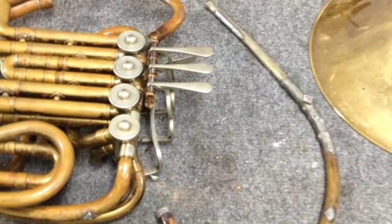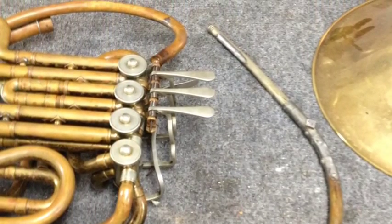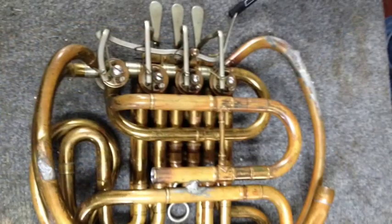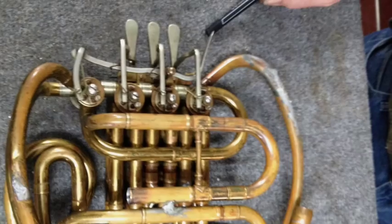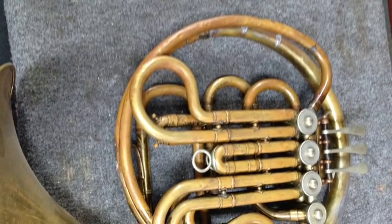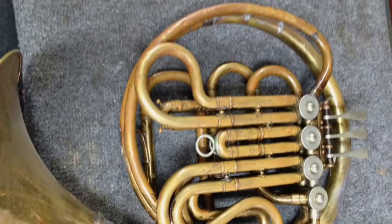This is a Knopf that was owned by George Cable. He gave it to us to rebuild. It had been abused for many years. We found in the shop at George McCracken's a Yamaha bell that fit perfectly.